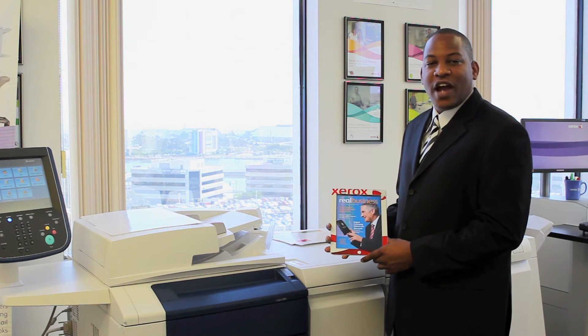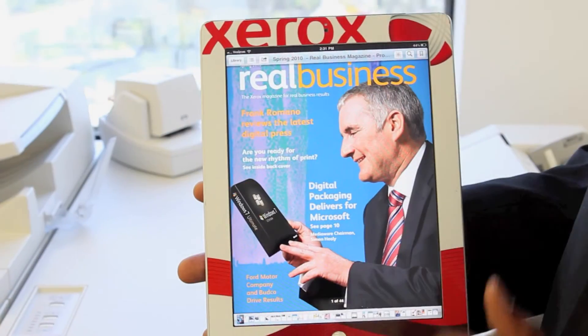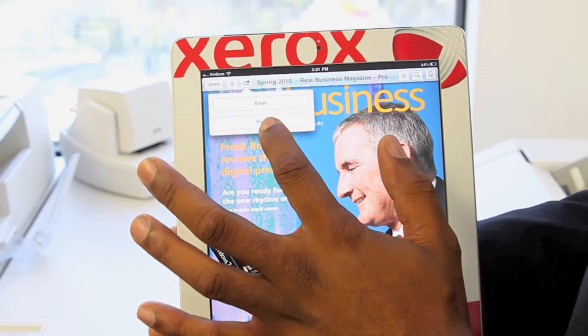You can print from your iPod Touch, your iPhone, or your iPad. The process is very simple and straightforward. Simply select the Print button, select Print.